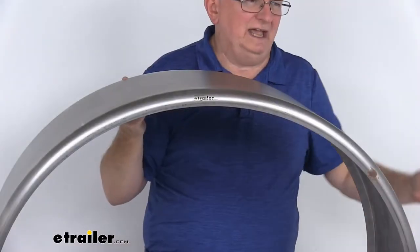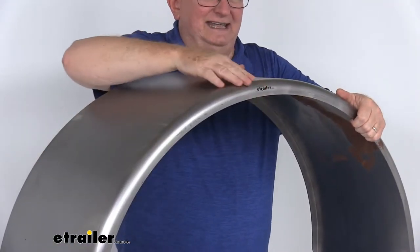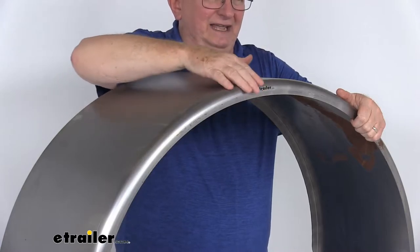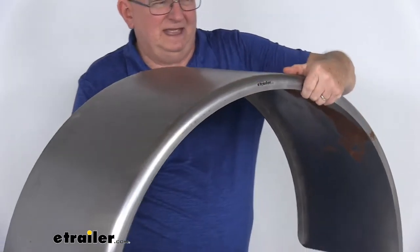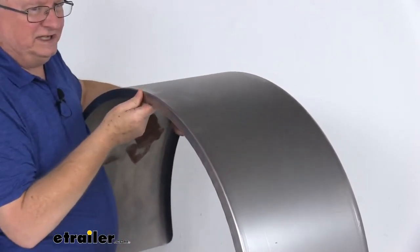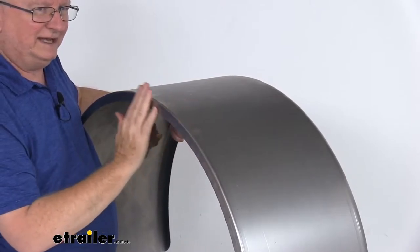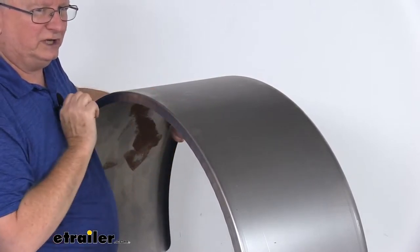I wanted to show you the edges on this. The outer edge has a nice 1-inch curved radius lip for a nice clean finish look. And if we turn it around to the other inner edge, you'll notice it has a 90-degree lip on it, and the reason they do that is it makes it easy to mount flush with your enclosed trailer.